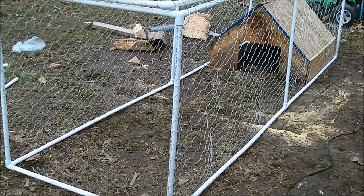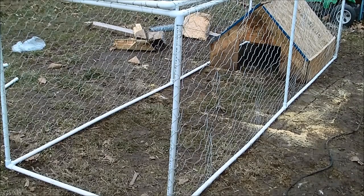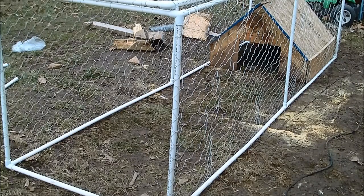Well, on short notice, this is what I've come up with. I'll do a little bit better on them for a nesting place, but I was kind of in a rush to get them out of that stinking shed. Kind of an emergency situation. I'm going to see if I can get them to come out and go in there without having to do them one at a time.